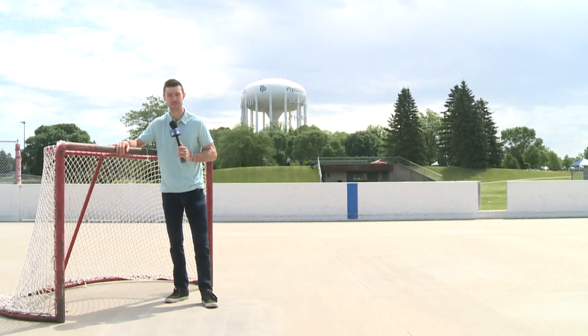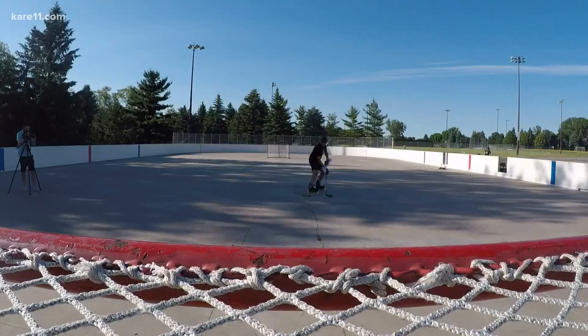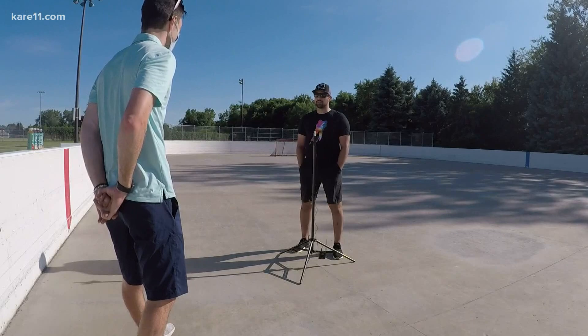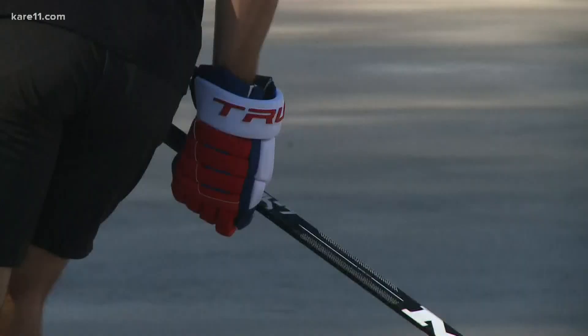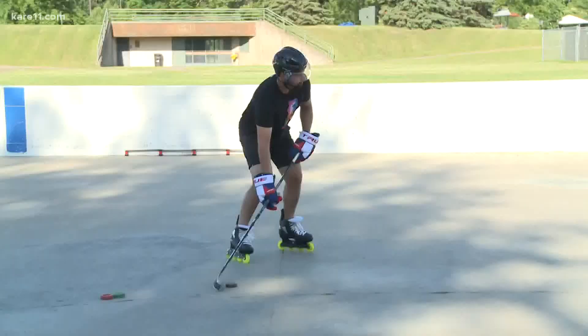John Schiavo says NHL players would be remiss to not try rollerblading to keep their legs fresh for when the season returns. He recommends it for everyone from kids to pros. Having done both his whole life, he's realized it translates great to ice hockey. He's even seen minor league guys training at local rinks, which he says is inspiring and great for the community.